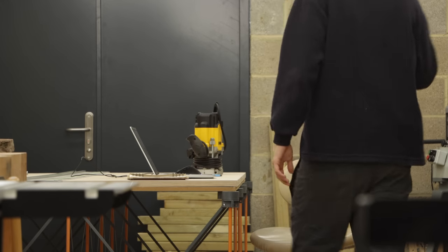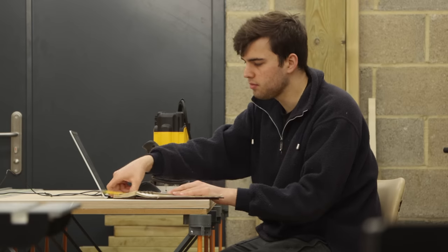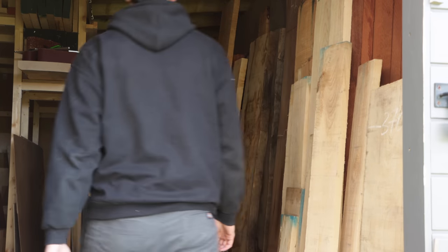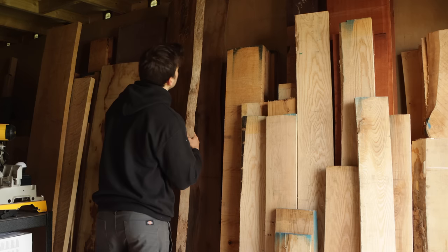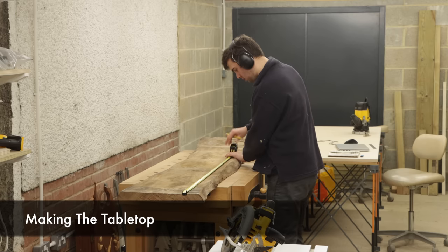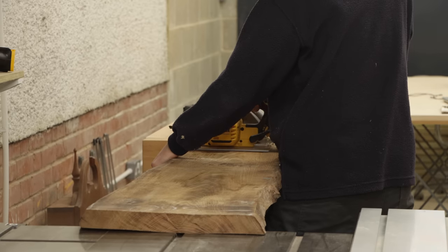Welcome back to the workshop. In today's video I'm going to be making one of my favorite things to make and that is a coffee table. I consider myself as a designer just as much as a maker and I love designing things. With a coffee table I can really focus on the design and that's all I really need to worry about.